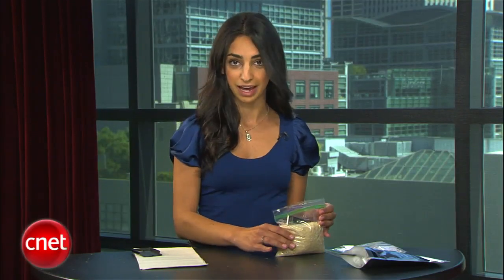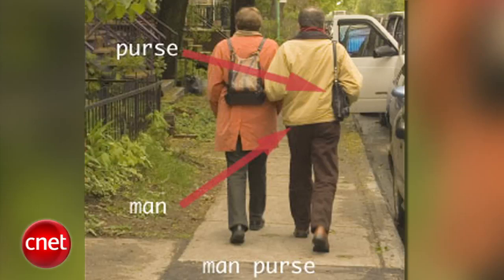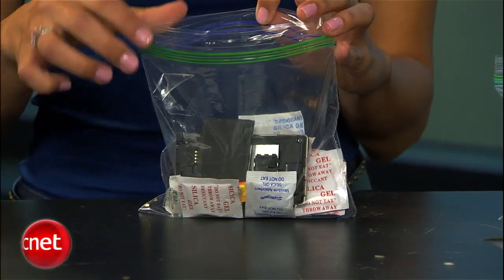A lesser known way to dry your device is by using silica packets. They're those pouches of beads that come in most devices, purses, and of course, man purses, or murses. With this method, just take a Ziploc bag, fill it with silica packets, and drop in your gadget.